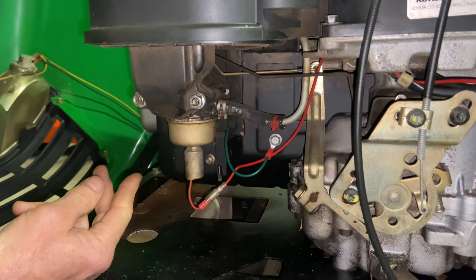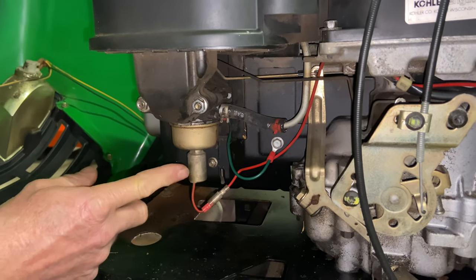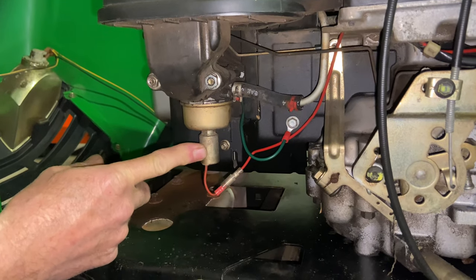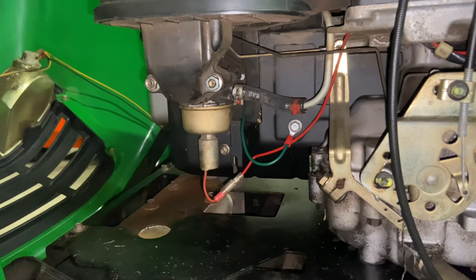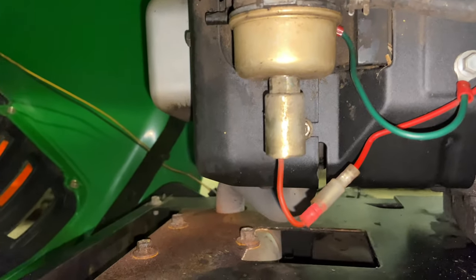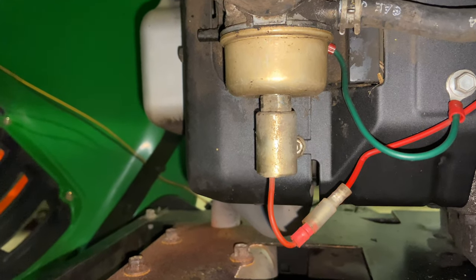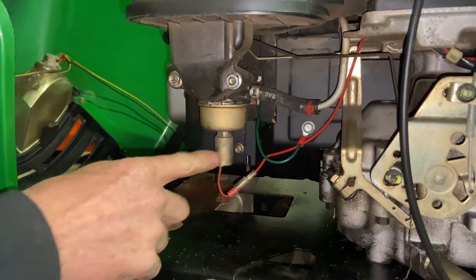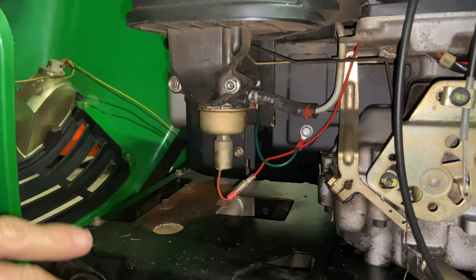It's almost a two-person job. I'm going to have the camera get down real close and turn the key on and off so you can listen for it. I think you guys probably heard that — it's actually working, so that's not our issue.